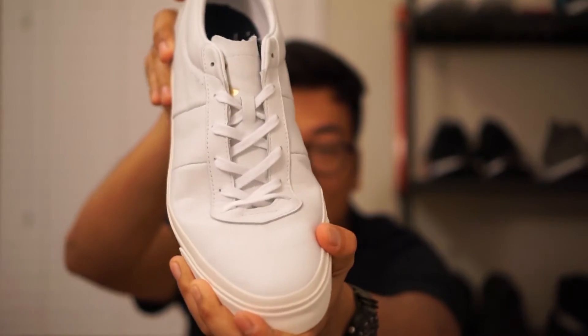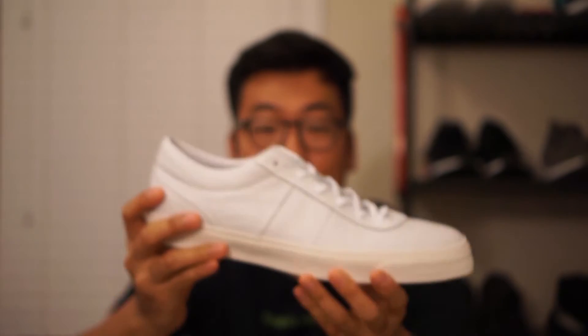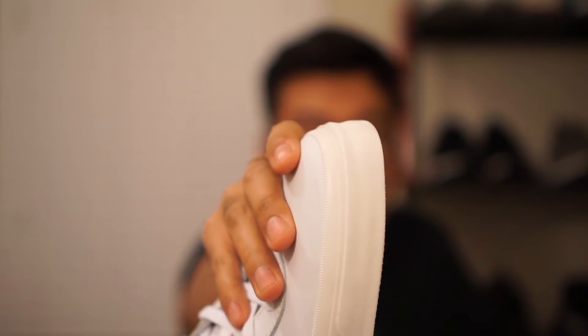The white leather shows creases really easily. I've been wearing these around the house for a couple of minutes just to see how they feel, and you can already see there are some scuffs on the toe box and another scuff on the side right there.